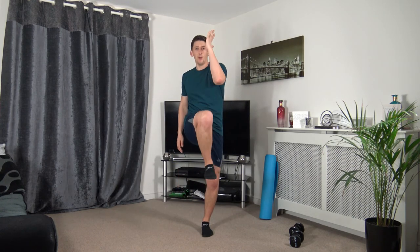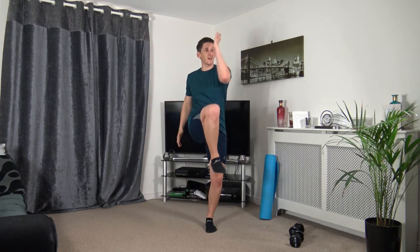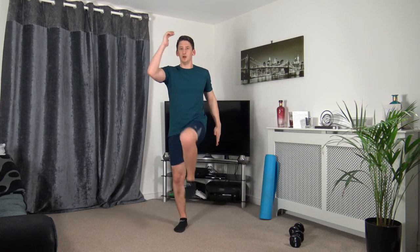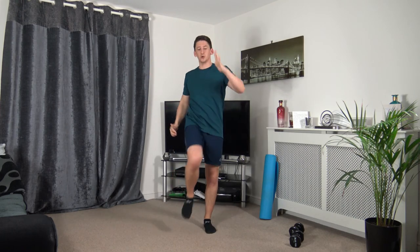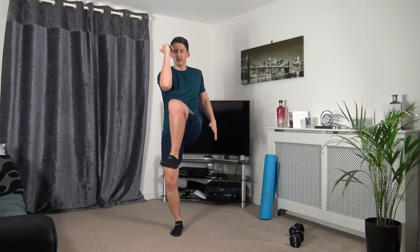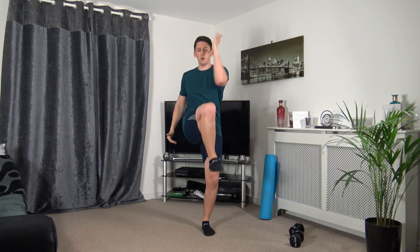Knee to the elbow — engaging those core muscles as we bring the knee up. Three, two, one. Perfect stuff, head up, face forwards, engaging those core muscles, taking our time, bringing the knee up to the elbow. Five seconds to go — three, two, one.